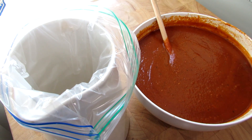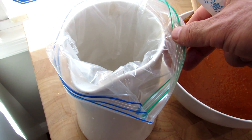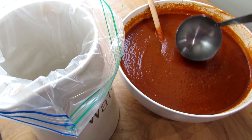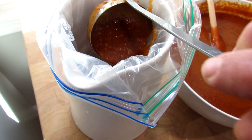The easiest way I've found to do this is with two people, but if you don't have a second person, just put your Ziploc bag — make sure it has two strips on there — into a vase or a pitcher, use a ladle, and you're just going to fill it up like that.